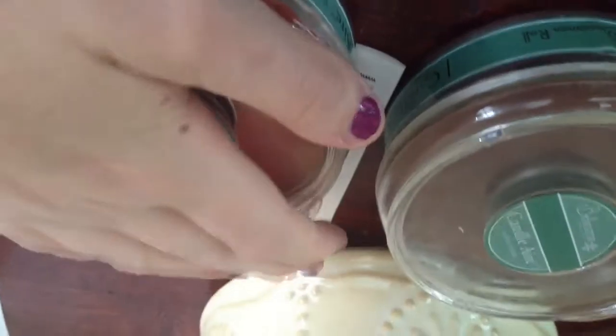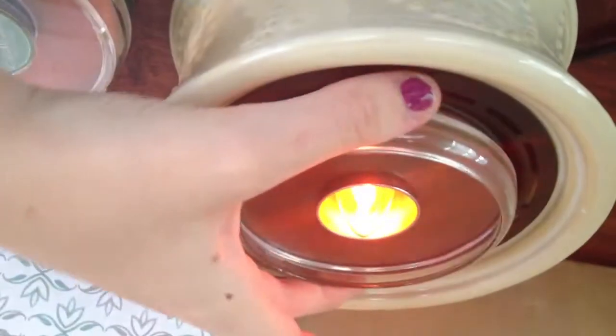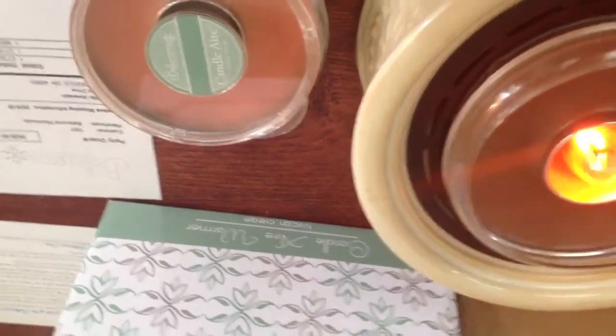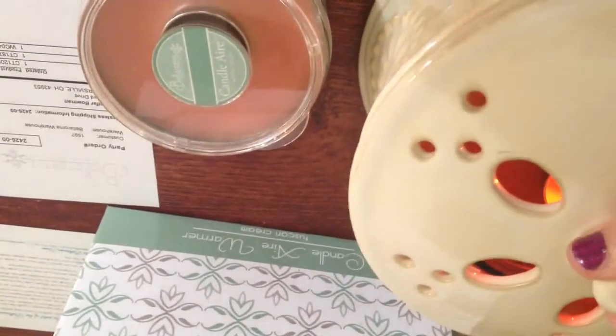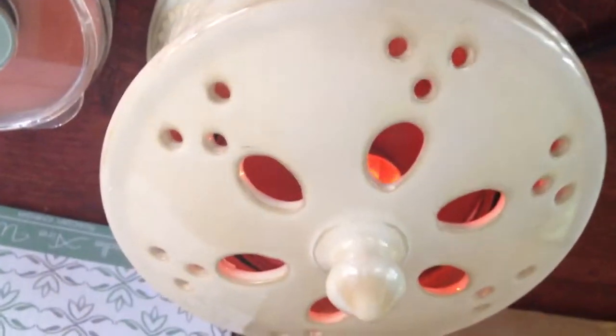The lids can just snap back on. If you don't want to melt it all at once, you can just put the lid back on. The tin just sits right on top of the warmer and the light bulb heats up on the inside — this little metal part — and it'll start to melt. It's going to push all the fragrance out into the room with the fan so it won't stay stationary. I can smell the cinnamon already without it even being melted — it's just a really nice fragrance.